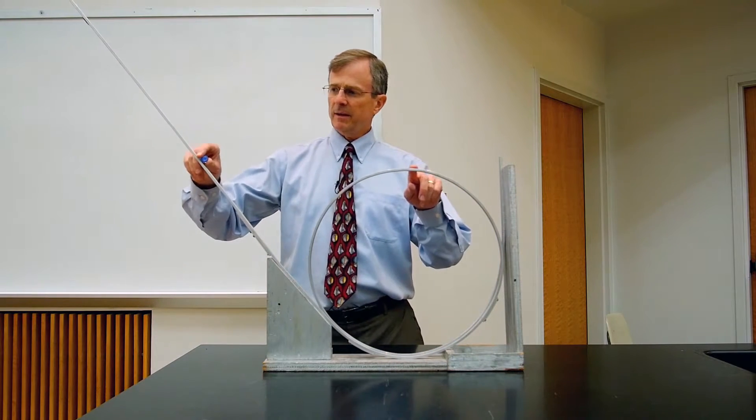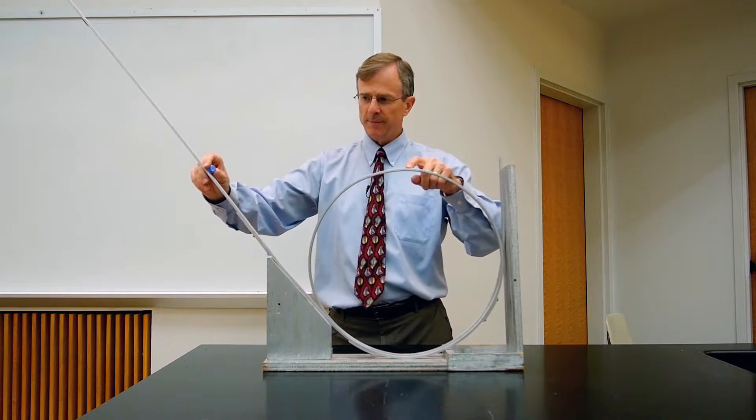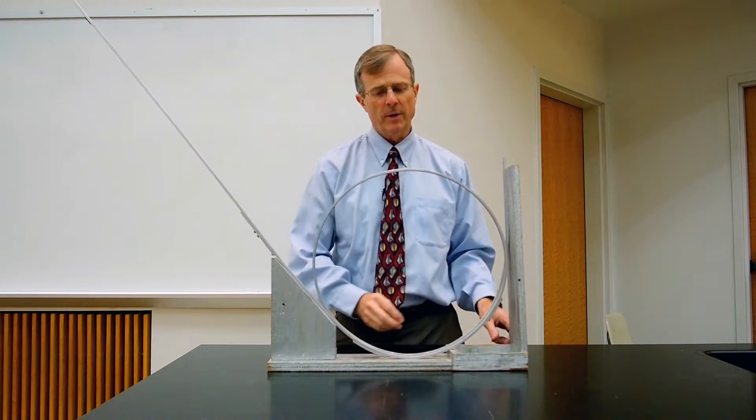If you start it at roughly the same height as the height of the loop, it also does not make it all the way around.